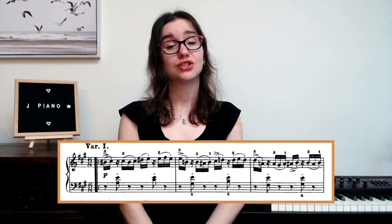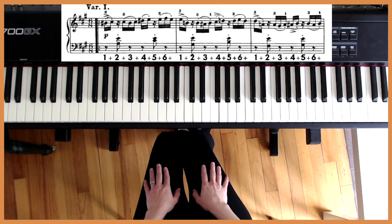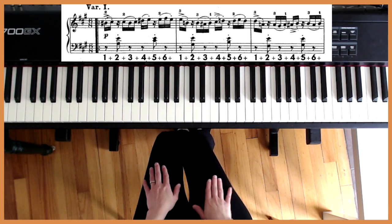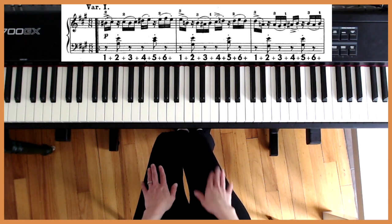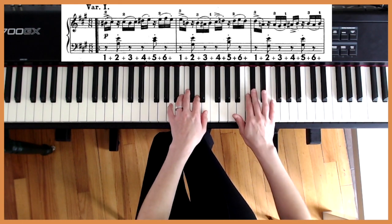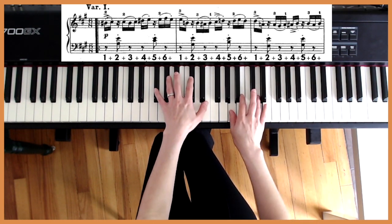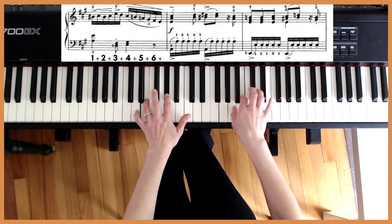In variation one, we have a lot more sixteenth notes and the hands are alternating. Because there are so many sixteenth notes, we're definitely going to subdivide: one-and, two-and, three-and, four-and, five-and, six-and — continuing across multiple bars with the same counting pattern.